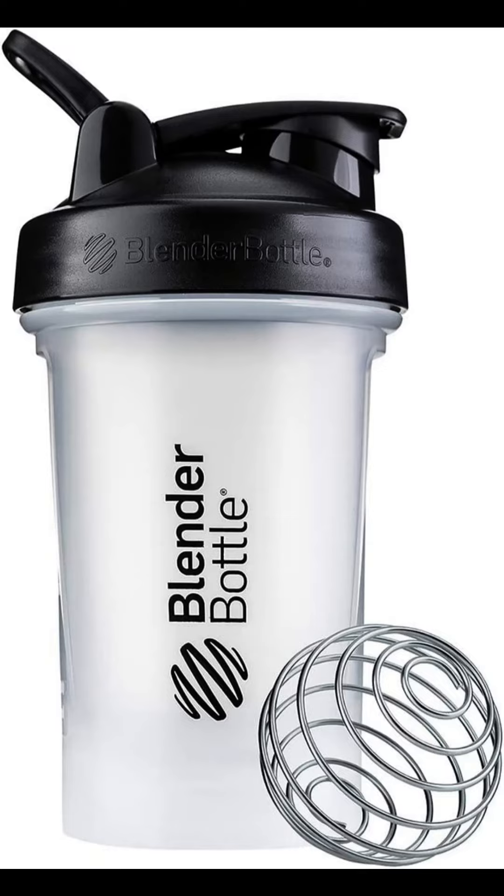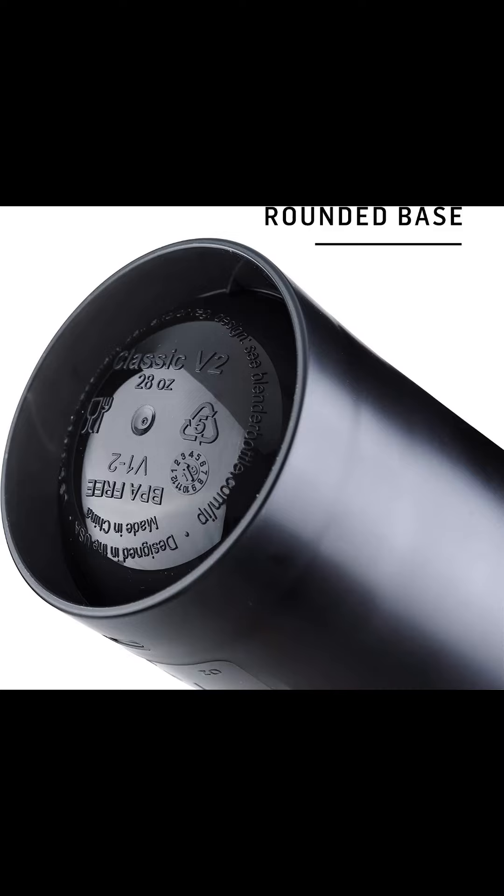So, whether you're a serious athlete or just someone who wants to stay healthy and hydrated, the Blender Bottle Classic V2 Shaker Bottle is the perfect choice for you.